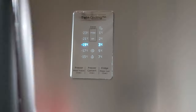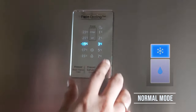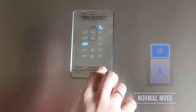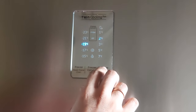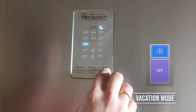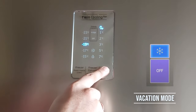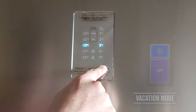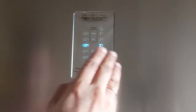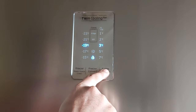Coming back to the center control panel — it's easy to use. You can change the fridge temperature from 1 degree to 7 degrees Celsius. Normally you can keep it at 3 degrees in winter, and adjust higher in summer as needed. This is the vacation mode — when going on a long holiday, it reduces power usage; the freezer runs normally but the fridge compartment runs at 15 degrees Celsius. Press and hold the fridge button for 3 seconds to switch on power cool mode, which quickly chills food and beverages.